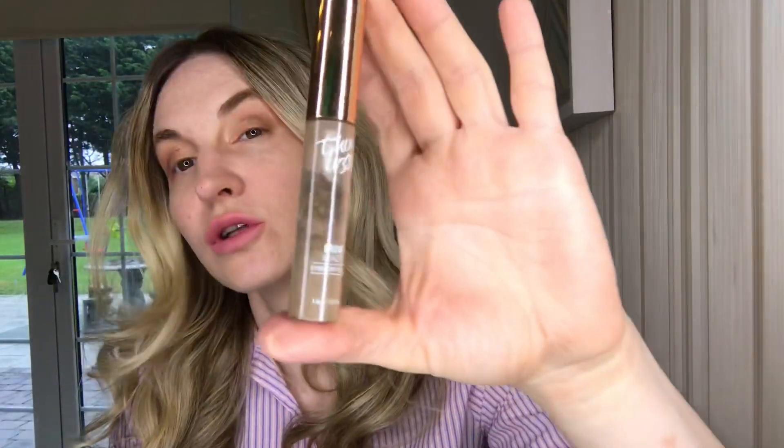So the next step is eyebrows. I'm using this eyebrow brush to brush them. I'm gonna use this TIN Lizzy brow filler in shade Mid Brown, using this brush. You only need a tiny bit.